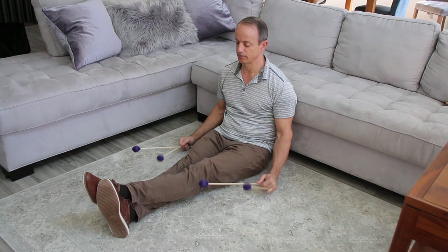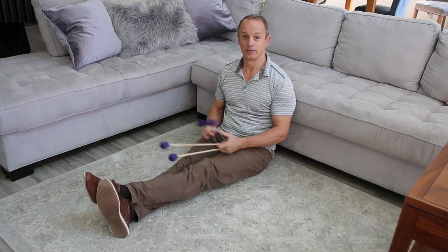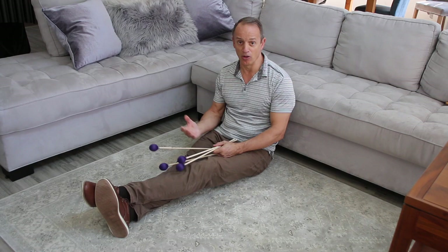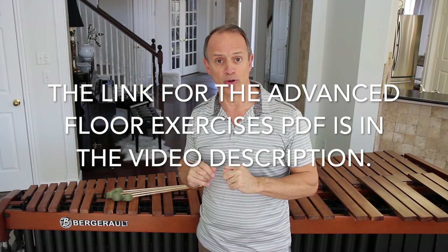And there you have it — those are the four basic marimba strokes used with either the Musser-Stevens grip, the Burton grip, or the traditional grip. Those are all the same strokes regardless of grip. I'm also including in this video a page of exercises that one of my master's candidates at the University of North Texas, Robert Chapman, has put together. He takes what I did in the Marimba Technique Through Music book and extends it much further. For those of you at home, these exercises can be a huge resource. Take it, work it, enjoy. Be safe.